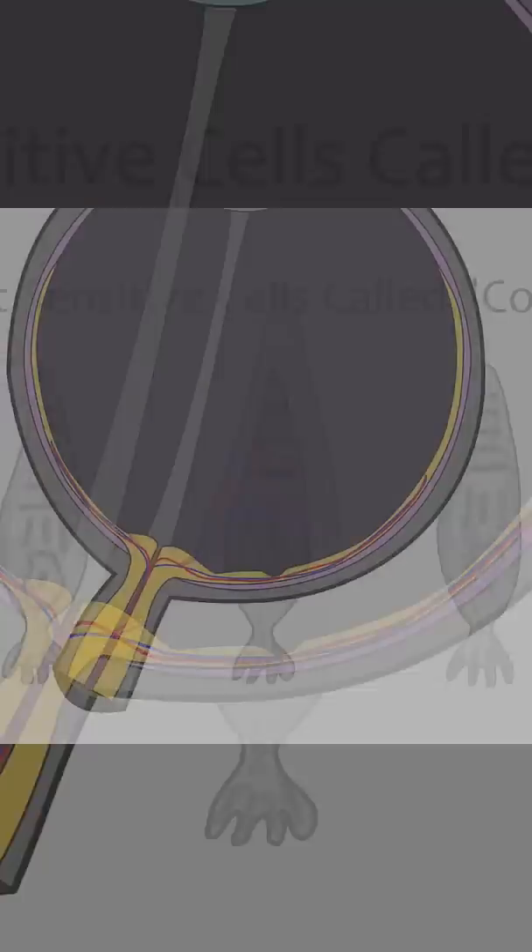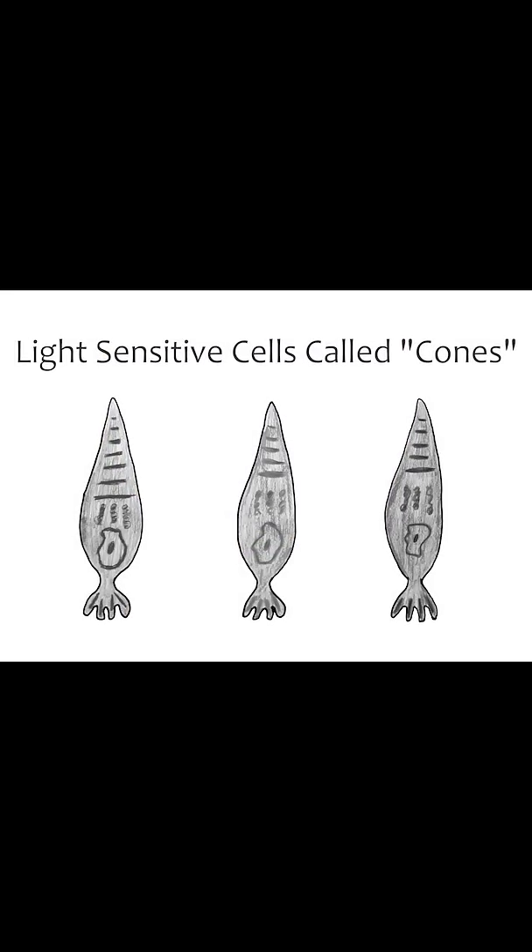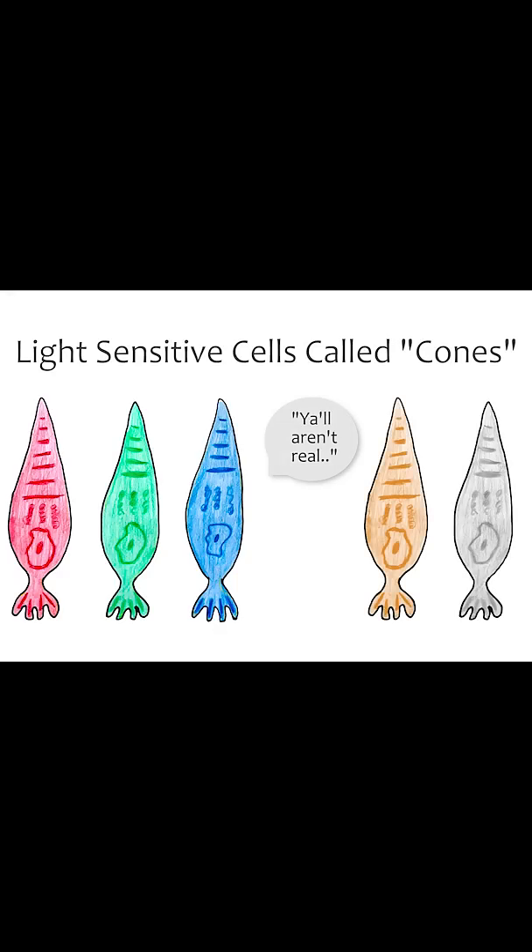On your retina, you have light-sensitive cells called cones that perceive color — red light, green light, and blue light — which means that there's no cone for orange light or yellow light. But the crazy thing is that these three cones work together to allow you to see the rest of the colors.